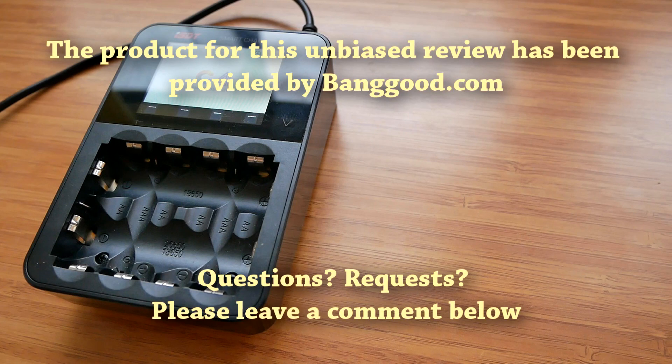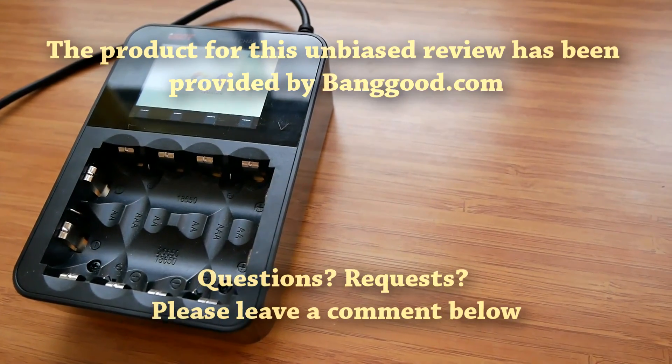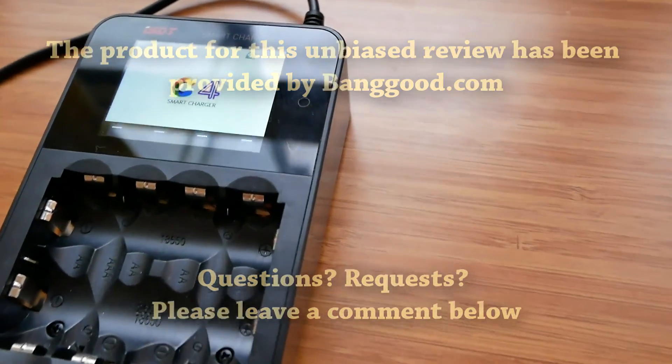I hope you enjoyed this review. If you have any questions or would like me to test something specific, please do not hesitate to leave a comment below. Thank you for watching.